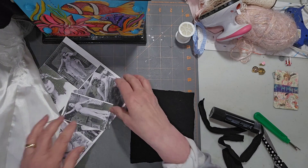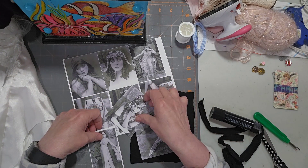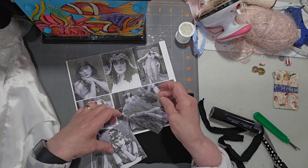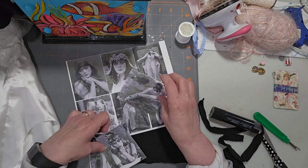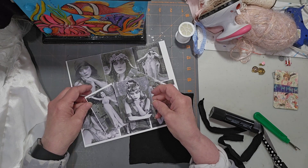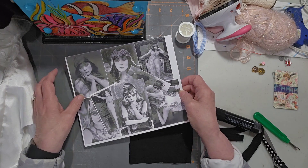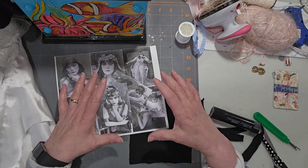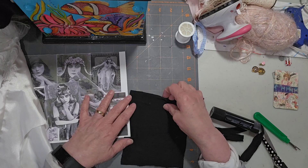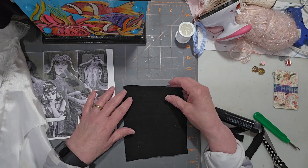I had printed a sheet of these images — these are Theda Bara, black and white images of one of my favorite film stars of the silent film era. Beautiful lady and very much ahead of her time. So I thought I would kind of play in black and white and see what happens. I don't really know what I'm doing at this point but I figured I'll just turn on the camera, and if it works it works, if it doesn't I'll just delete it.